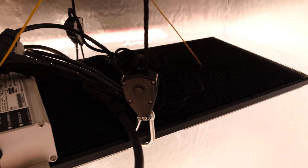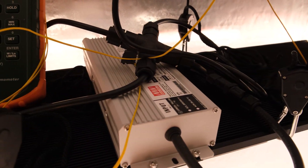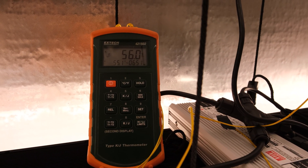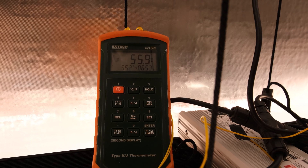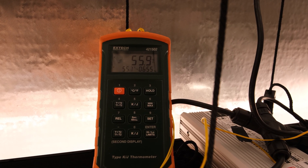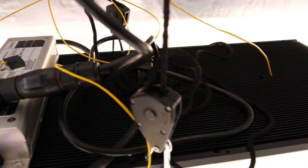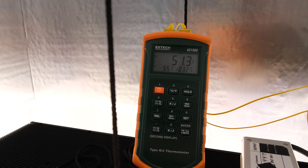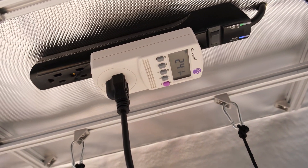Moving on to some test results. In terms of temperature and AC draw after running my PPFD tests, the heatsink on the 320 watt kit measured about 55 degrees Celsius, the driver was 56 degrees, and it was drawing 345 watts from the wall. The 240 watt kit heatsink measured 51 degrees Celsius, the driver was 55 degrees, and the driver was pulling 241 watts from the wall.